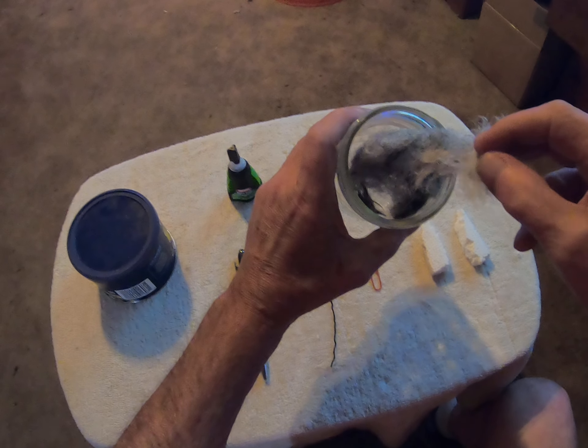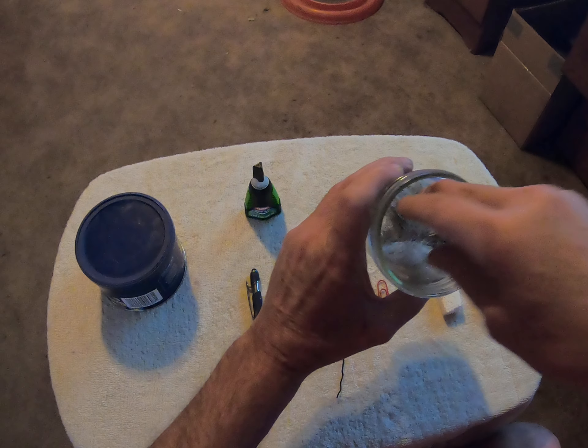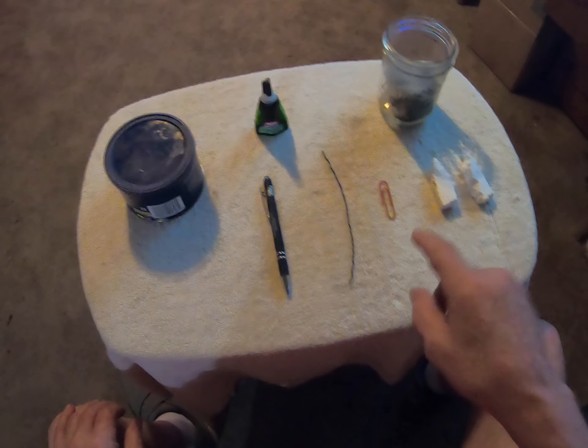A couple pieces of styrofoam, and then in this jar right over here — this might freak a few people out — but this is actually some of the hair I cut off of my beard way back when. So we have styrofoam, a paper clip, and beard hair.